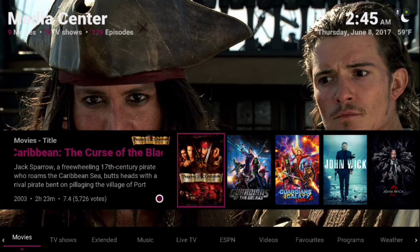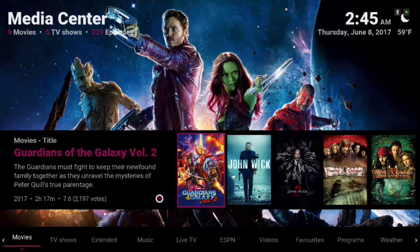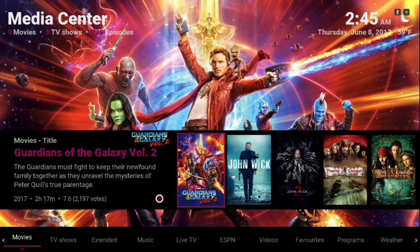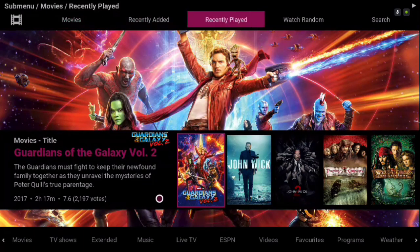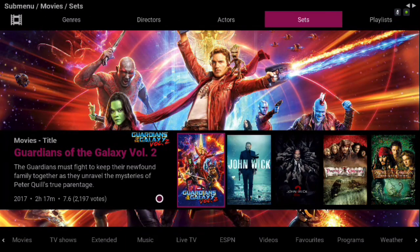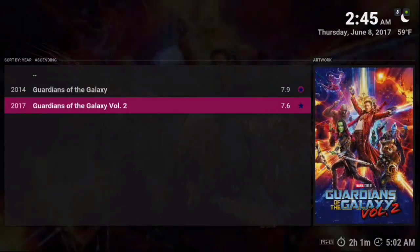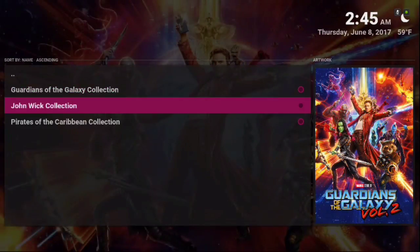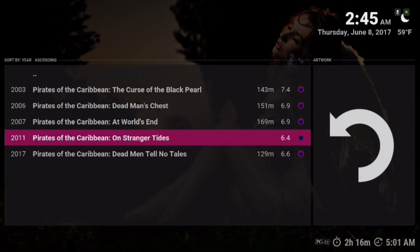Let me show you around. Here we have our movies collection. You should know by now how to add your collection and how to make your sets. If not, I'm going to show you again. Let's go into the sub menu by pressing down and go to Sets. I only made a few — I didn't want to put too much in here. I don't know what movie you like; this is your movie library.